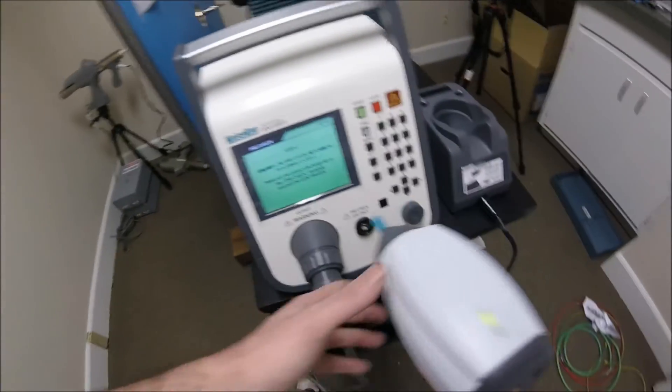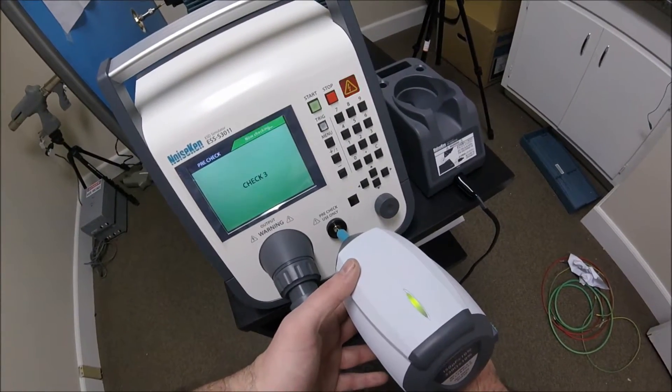Step 3: we pull the pistol from the cradle, put the tip of the self-checkpoint on the high voltage base station, and pull the trigger.